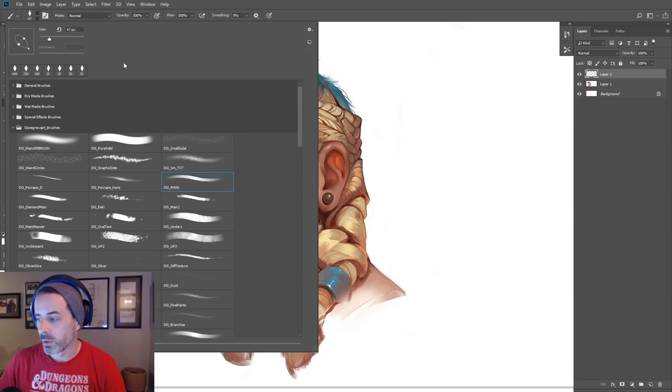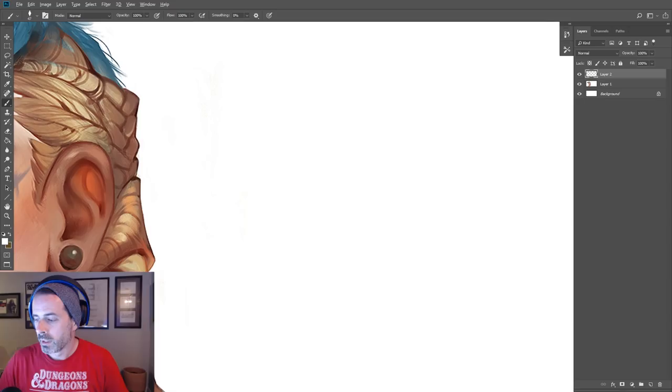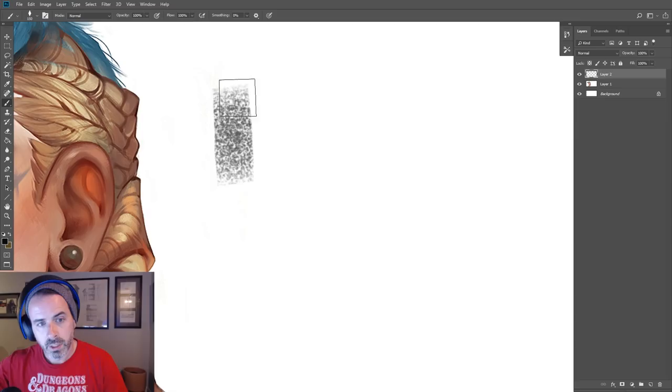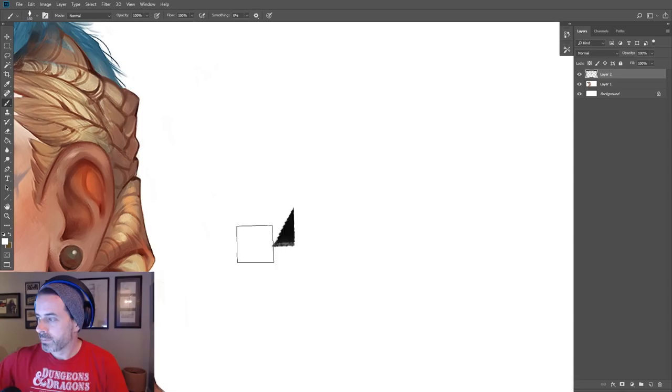First off, we're going to use my DG_main brush, which you can find in the description below. This is one of my main brushes that I use in most of my paintings — that could change in the future but right now it's pretty simple. It's like a square brush with a little bit of texture on it. I keep my opacity and flow at 100% and I let my pen pressure dictate the opacity, so the harder I push, the thicker and darker it's going to get, giving me a lot of control.